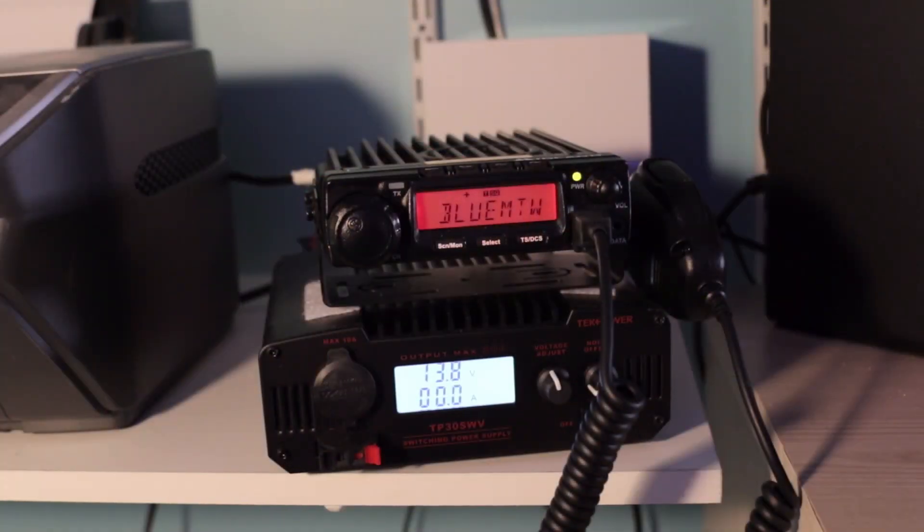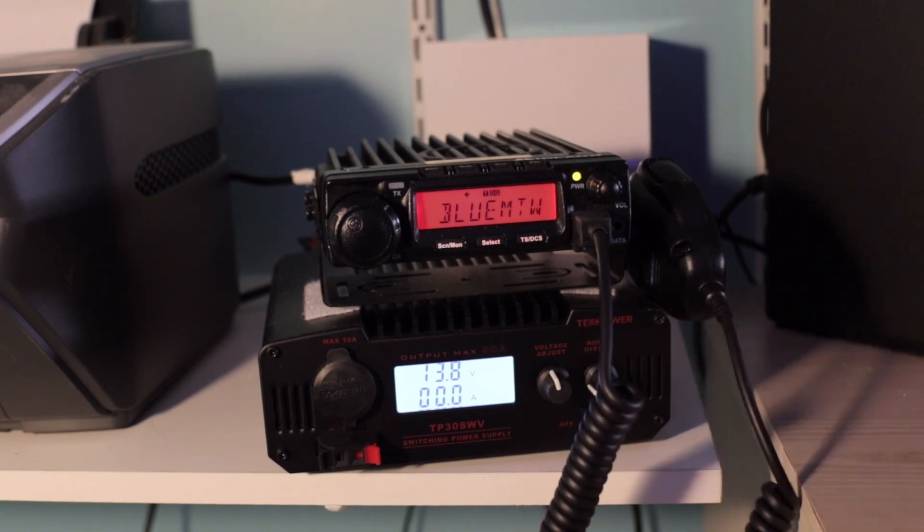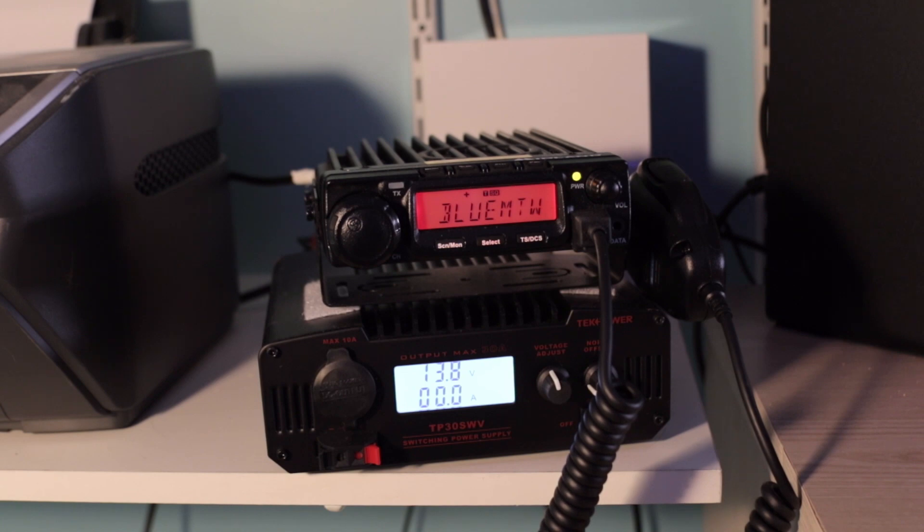So what we have over here is the power supply. I used the mount for the radio and just put velcro on it, velcroed it right to the top of the power supply, so everything kind of stays right there together. The microphone is just mounted on the side over here. As you can see, the power supply is set up for 13.8 volts.